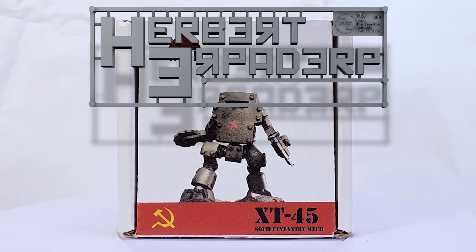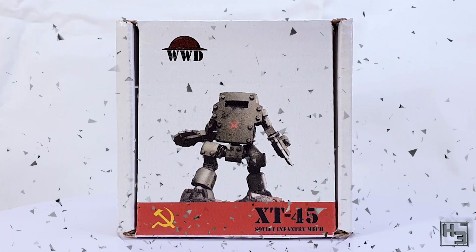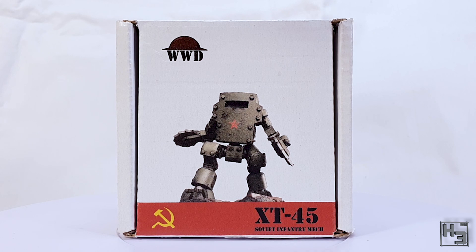Greetings, I am Herbert Erpaderp, and today I'm going to build something special — this is the XT-45 Soviet Infantry Mech from World War Design. This model was sent to me by a Discord member by the name of Pax Britannica. You may have seen some of his work on Ask a Herbert Erpaderp from time to time.